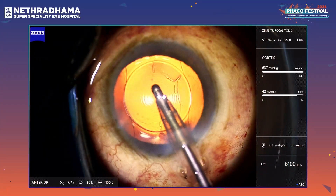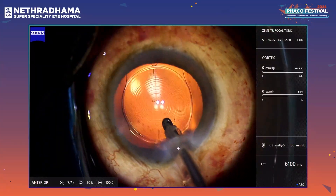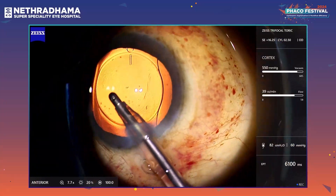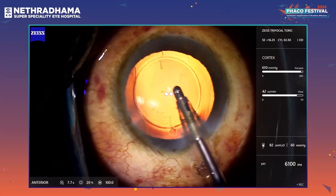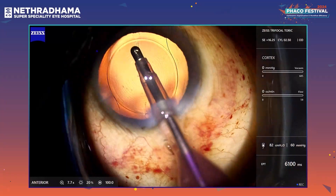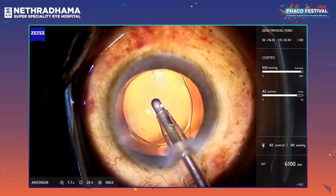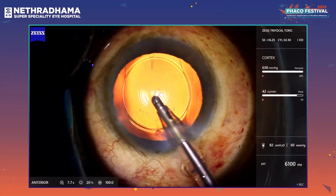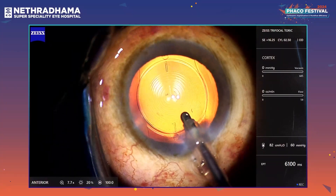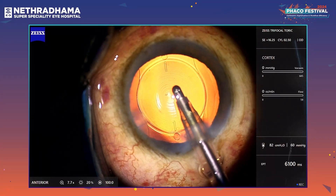I'm using HPMC 2% viscoelastic. I routinely use HPMC 2% unless I need a cohesive viscoelastic for some specific reason, or a viscoat — if it's a very dense cataract to protect the endothelium, I will use a viscoat. The lens appears fairly stable and it's well aligned on the Intelli axis of the Lens AR system.